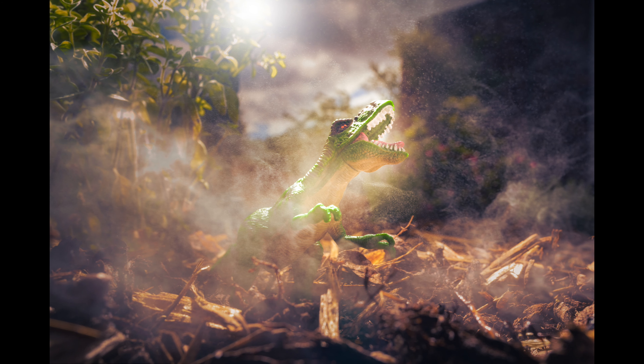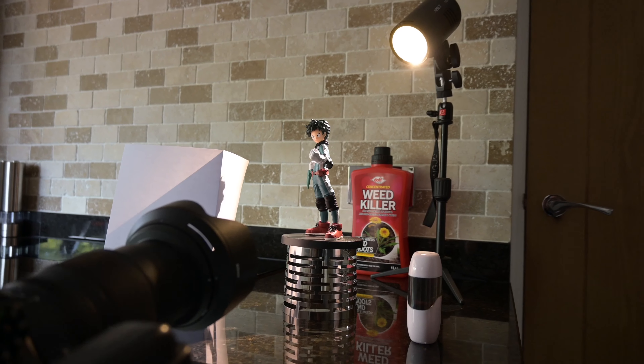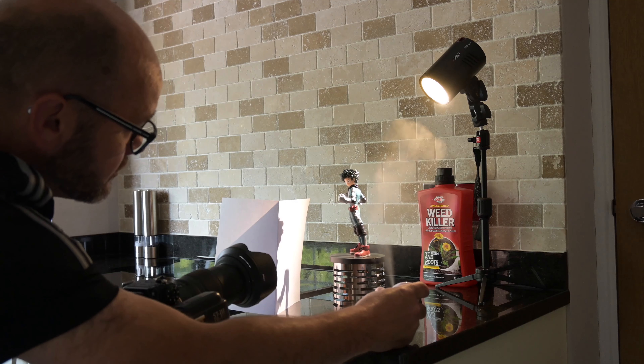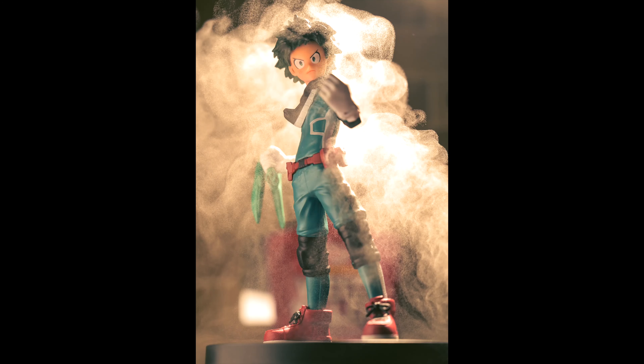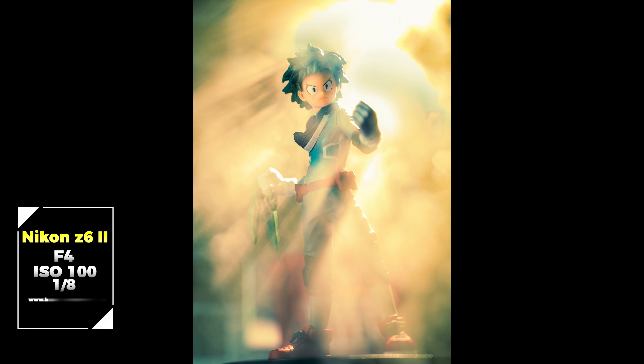The City 100 Pro also has a modeling lamp adjustable from power levels one to ten. In this kitchen scene I'm backlighting a single figure using the modeling lamp with a demystifier — a little device that pumps out fine sprays of water to create mist. If I used flash it would freeze all the mist in the air, which wasn't what I wanted. Instead I used a slower shutter speed to create that really hazy, smoky effect with lovely light rays coming through, and you can see the figure's silhouette cast by the Pixapro City 100 Pro.